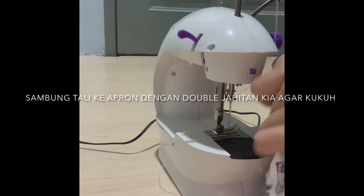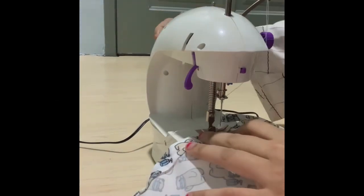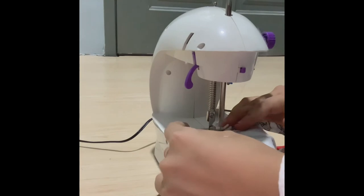Kemudian, kita perlu sambung tali ke apron dengan menggunakan jahitan kia. Ia dijahit dengan double agar ia menjadi kukuh.